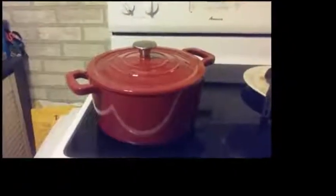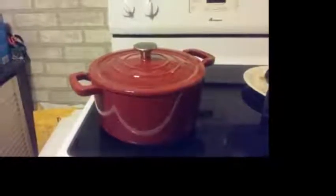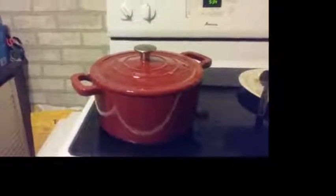As well as being able to cook on top of the stove, this oven can also be used inside a normal oven up to 500 degrees.